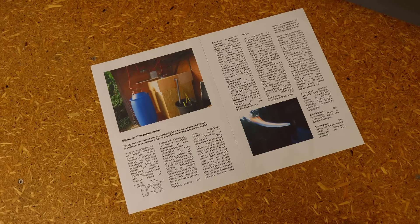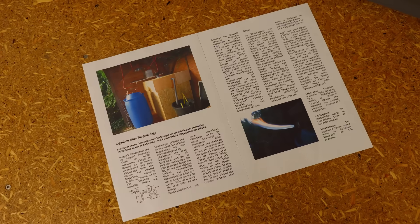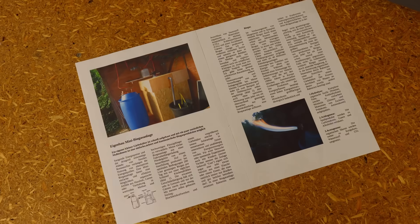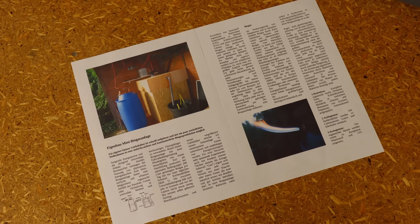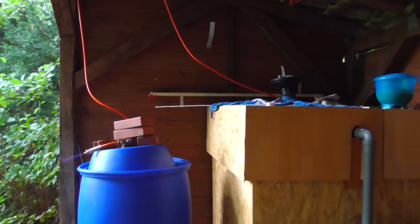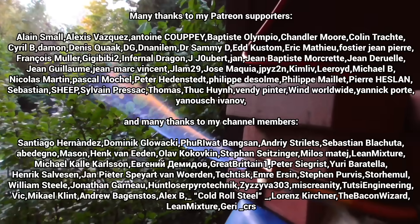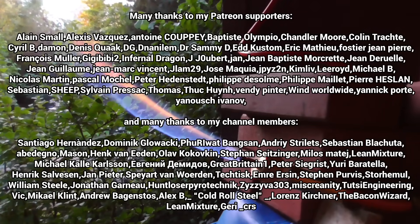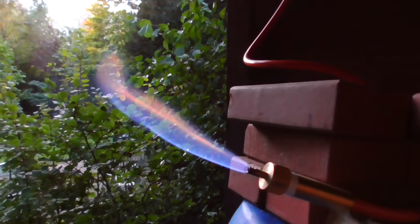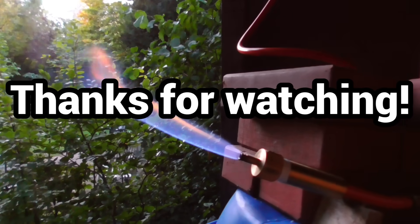This video is based on an article for Make magazine, which contains lots of extra information. If you can read German and are interested in biogas plants, look out for the Make magazine at news agents next year. As an exception, this video will also be published in German next week. A special thank you goes to my channel members and supporters on Patreon. You motivate me greatly and make so much possible. I welcome criticism, suggestions and help in the comments here on YouTube or on Discord. Thank you very much for your interest.